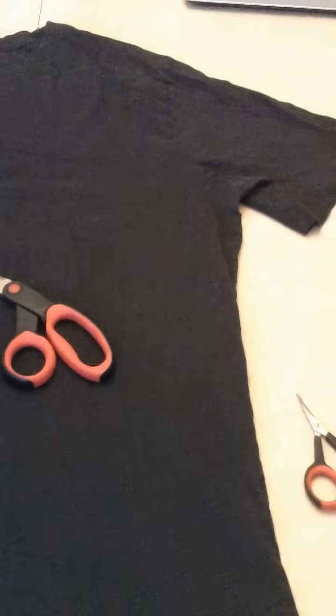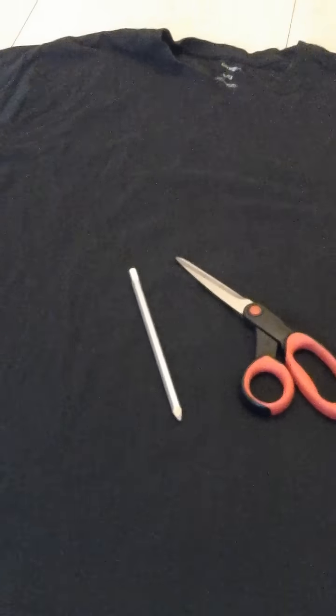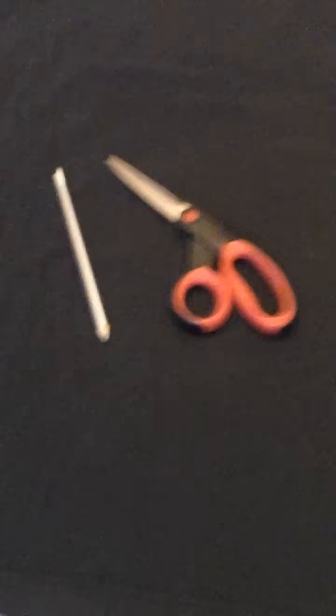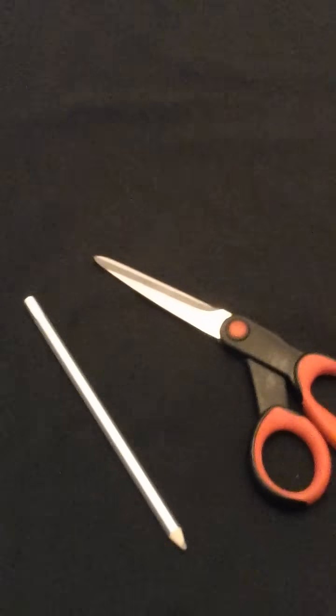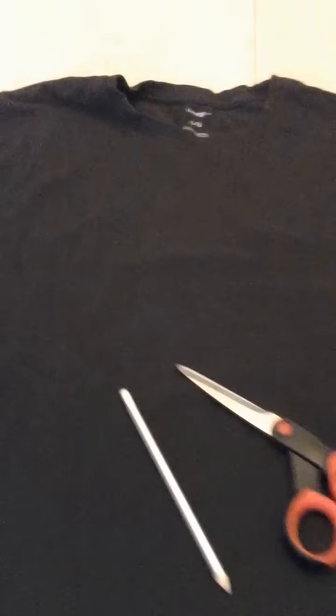Let's get started. For this project, I'm just going to be using a large black cotton t-shirt. I've got a pair of scissors and a marking pencil, and I will show you what you'll be cutting out, just with this top collar right there.